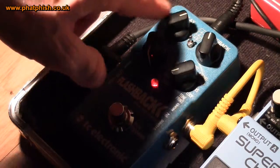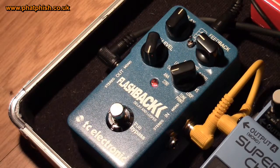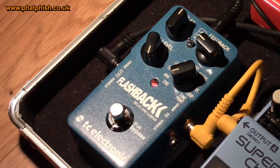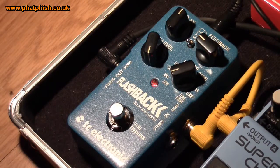Quickly talking about this subdivision switch — dial in a simple delay sound so you can hear the way that sounds. Now that is set on quarter notes. If I flick the switch into the middle position it's on dotted eighths, so you can hear how that sounds like a faster delay compared to the quarter notes. Or flip it down and we get quarter notes and dotted eighths combined.